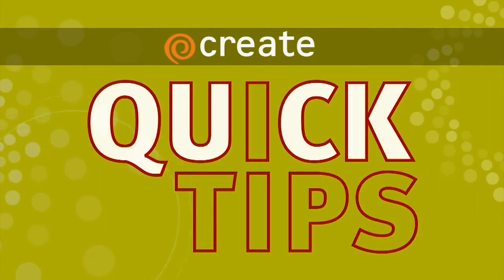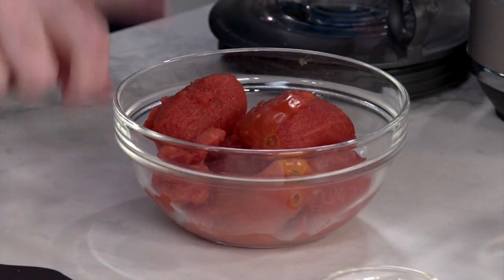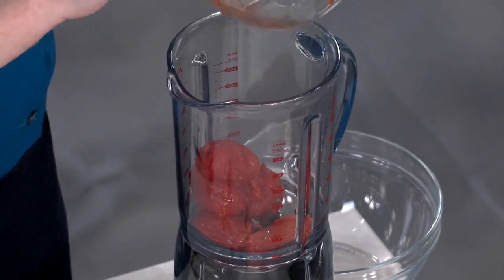Prepare pizza sauce from scratch with this quick tip from ATK. This is a 14½-ounce can of whole tomatoes that we've drained. That way, we can get rid of all the liquid, and we don't have to precook it.